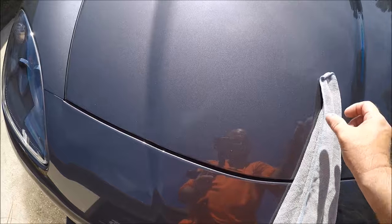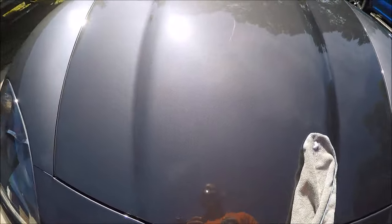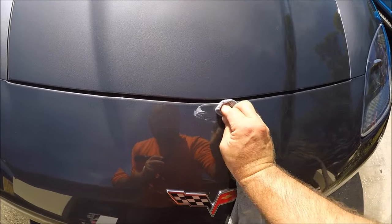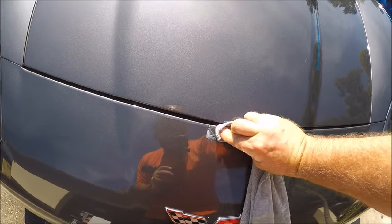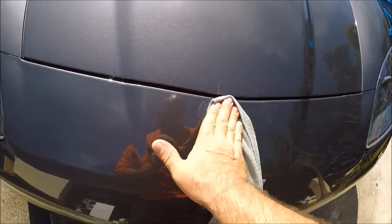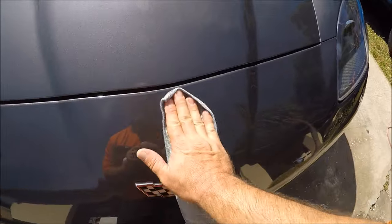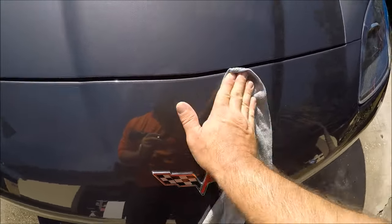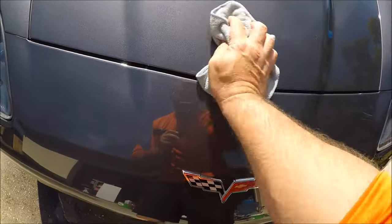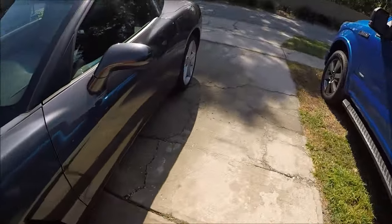That's a little scuffed up too, so do the same thing. Just put a little Infinite Finish on the towel and go to town by hand, trying to get that haze out so that it doesn't look so obvious. That's the key — we're not doing full defect removal, we're basically just hiding the imperfections so they're not so obvious, because the car's going to look so much better after the Infinite Force Field is applied.